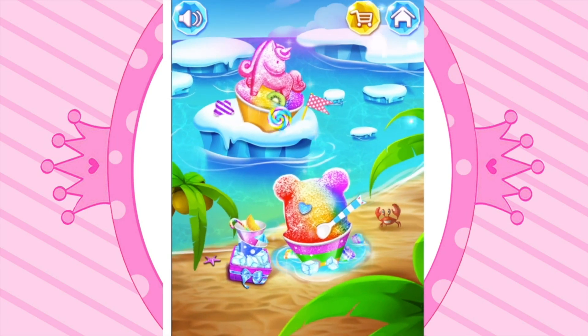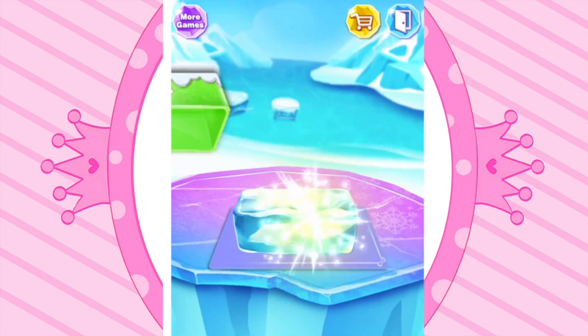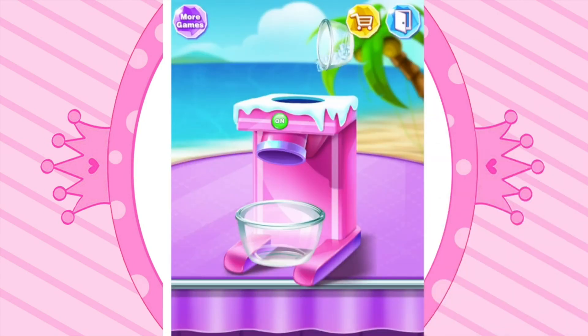Choose a favorite one! Tap the snowflake! Hit the ice block! Pour ice into the machine! Push the button!